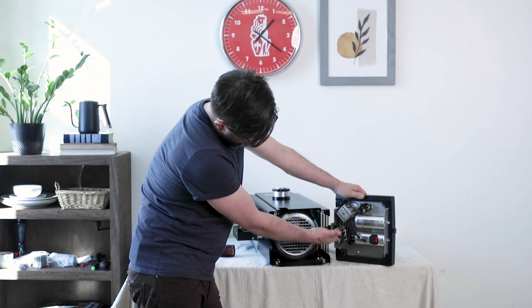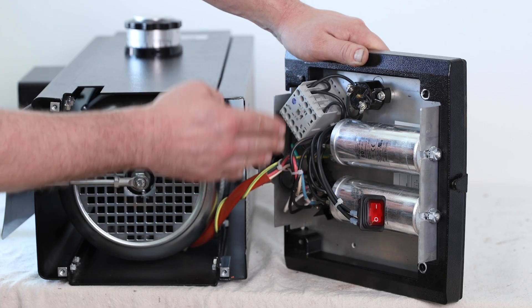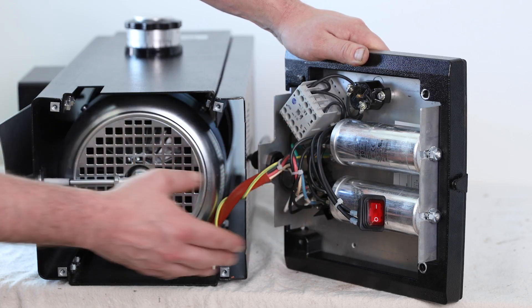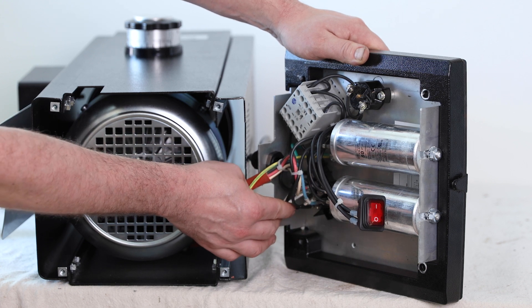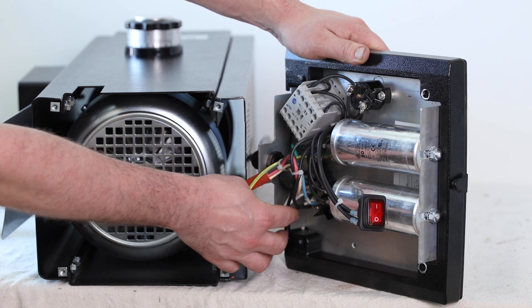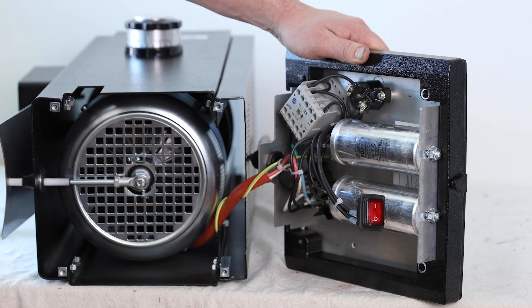Finally, we have the terminal block, which basically relays power through all these components and up to the motor. Every now and then, one of these connectors may become loose and needs to be reconnected to get the grinder to work properly.